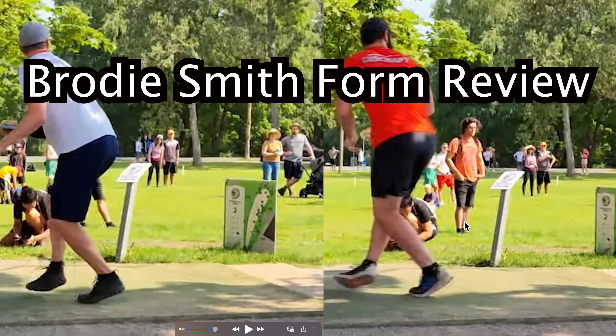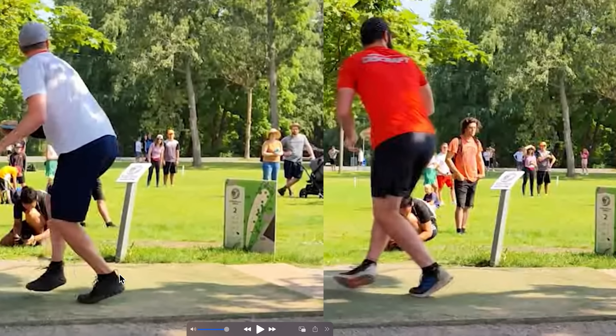This is from the European Open, the same shot, same hole. Shout out to Sound of Discs YouTube channel — I'll leave a link in the description to both these videos. First thing I want to point out: the knee is bent, weight's contained on the back foot, ball of the foot. Same with Brody right here — weight's contained, knee bent, ball of the foot.